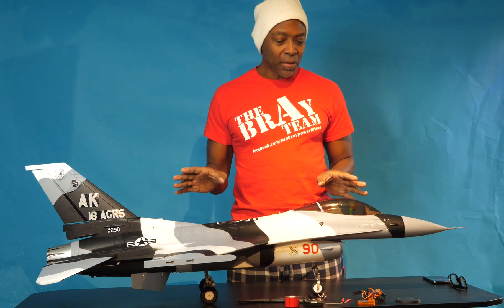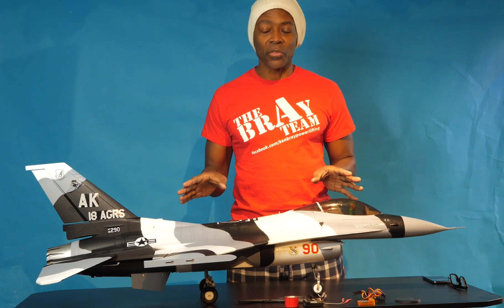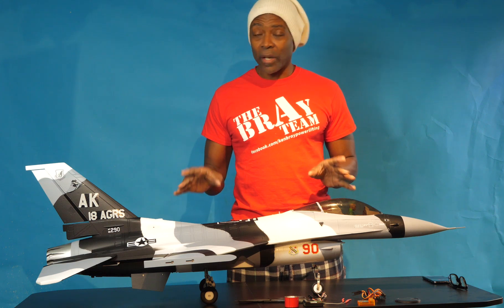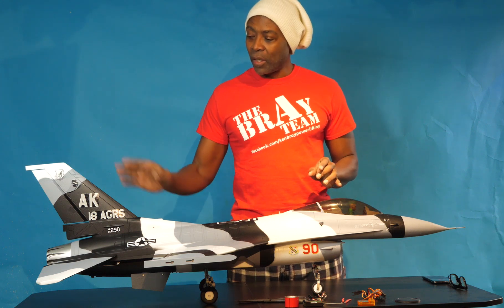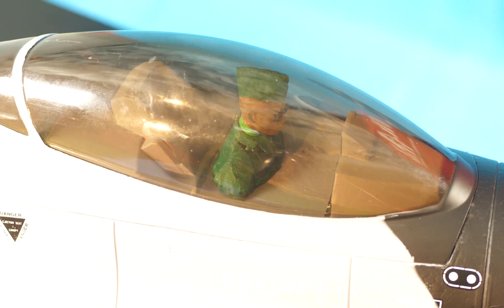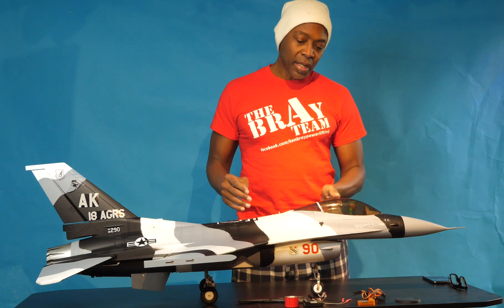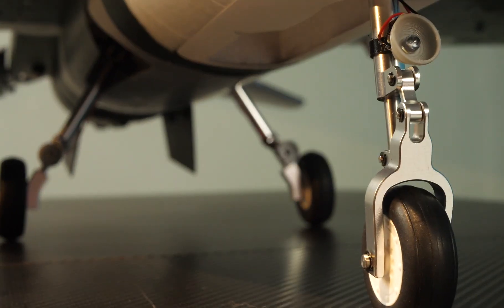Before I get too deep into everything, this particular model will be configured for flaparons and main wing spoilers. I've already physically installed afterburner lights on the tail, a moving pilot head in the cockpit, and landing lights on all three wheels.